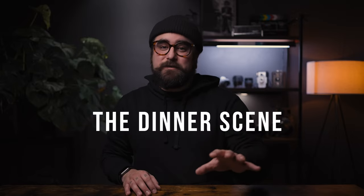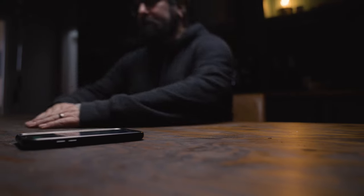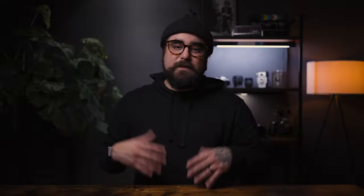The table scene, or even commonly called the dinner scene, can be a super simple look to achieve if you know what you're looking for. In this case we're going for more of a cinematic style look, so let's dive in and see how we can accomplish this.